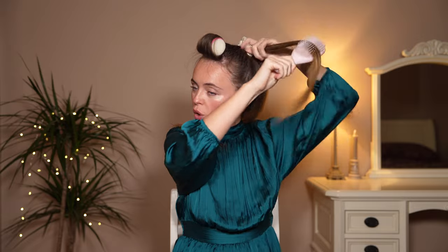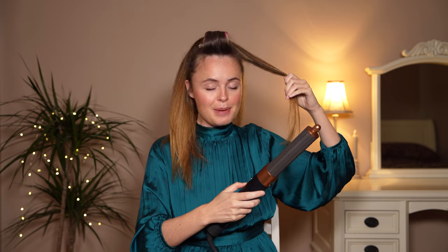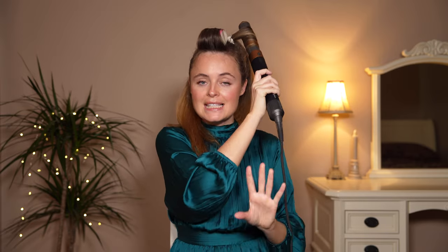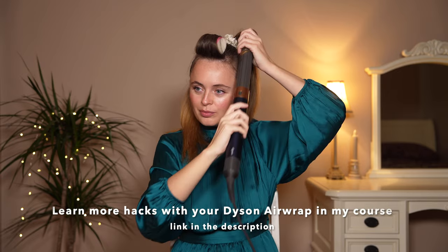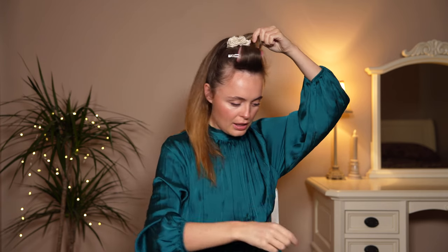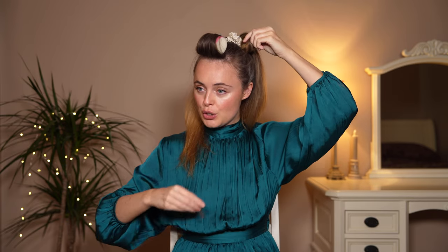Now for the curling barrel sections — spray some heat defence, which will also dampen the hair slightly. Use high heat and high speed. You're going to want to curl under, roll it up, hold for 10 to 15 seconds on high heat, then 10 to 15 seconds on a cold shot. Then roll it up and clip it — you can use rollers if you want a bit more volume.